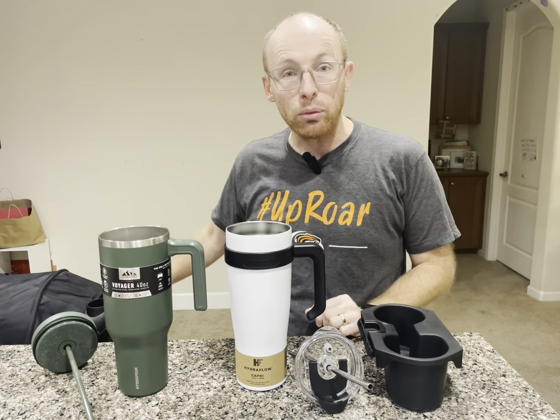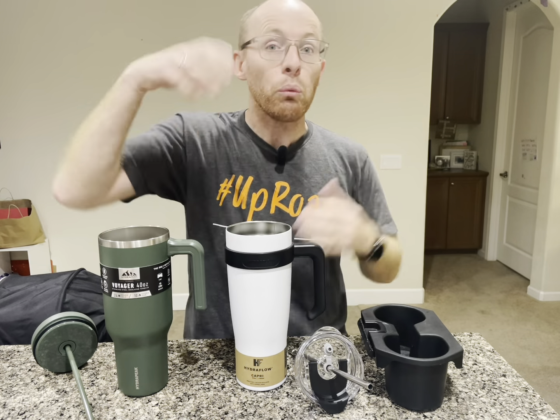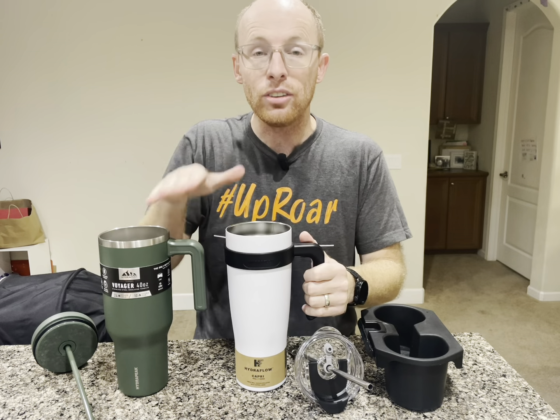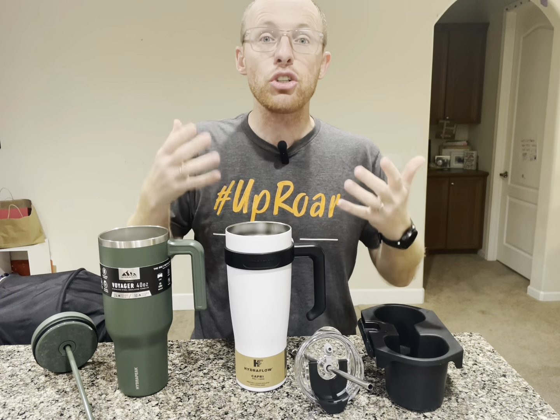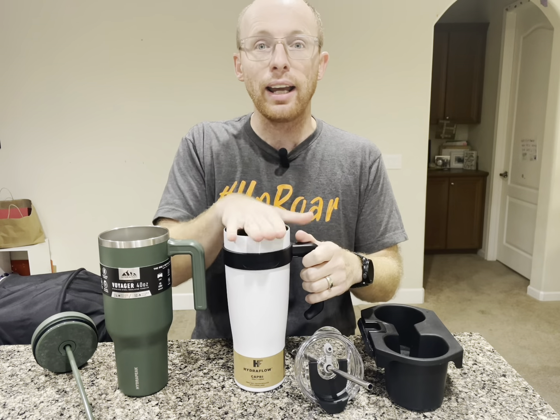I also have my stroller behind me, and we're going to see if it fits inside the stroller. I'm going to fill it up with water and turn it over right in front of you to see how much water actually comes out. And then the final test is I'm going to put ice and water in these, let them sit out for 12 hours, then show you the starting temperature and ending temperature.